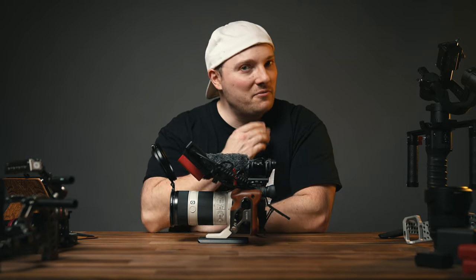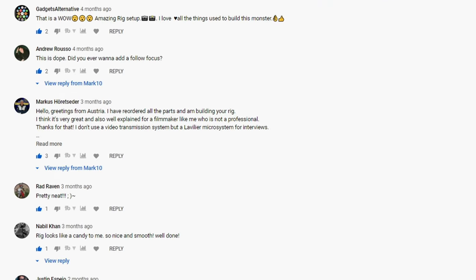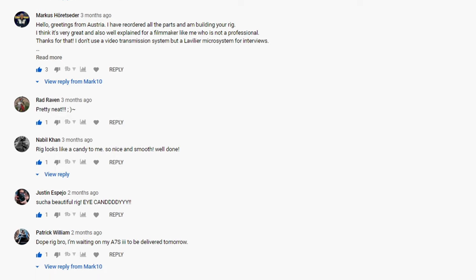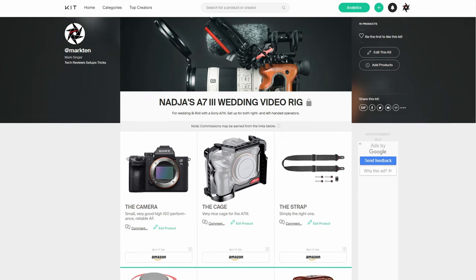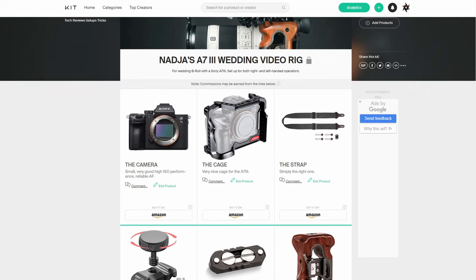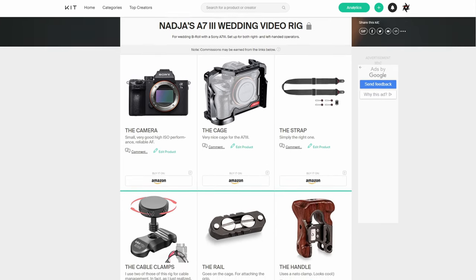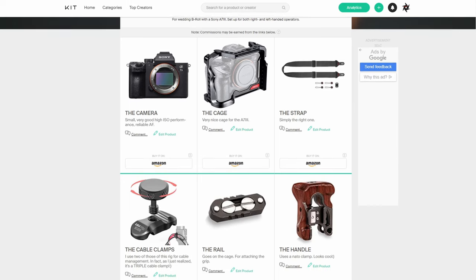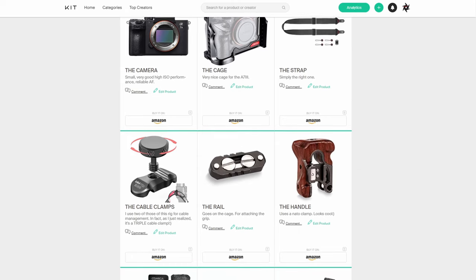Let me know what you think about the setup — maybe what you would do differently, what you would improve on, or really any thoughts pertaining to it, especially the Ulanzi parts allowing quick adjustment for the variable ND and giving us those excellent tiny cable clamps. Overall, the very good cage for the a7 III makes this a setup I'm rather proud of. If you liked it and found it helpful, please leave a thumbs up — it's greatly appreciated. All the tech I've used is linked in the description, and I'm going to create a kit on kit.co containing all the parts and descriptions so you know exactly what I've used and where everything goes. Thank you so much for watching — hopefully see you again soon.